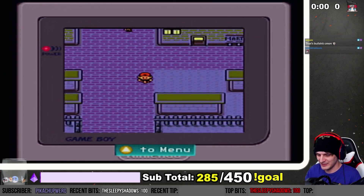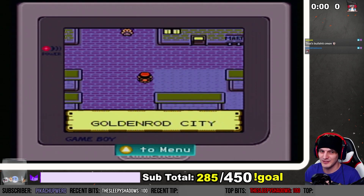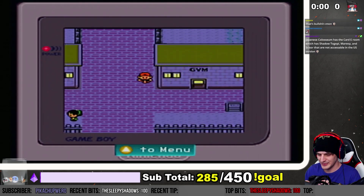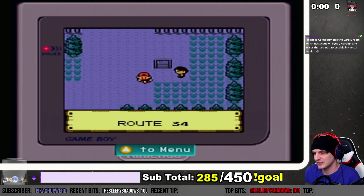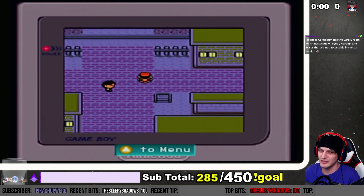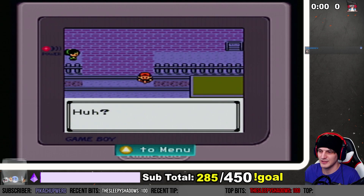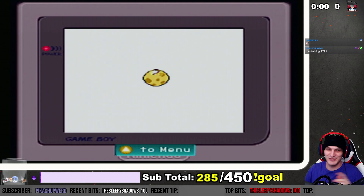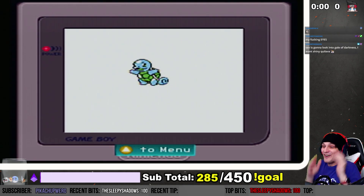This controller is such a good investment. It feels so cheap because it's so light, but the buttons are really nice. There's also a note about shadow Togepi, Mareep, and Scizor not being accessible. And wait — does this hit? Let's go! First shiny, technically of 2021.